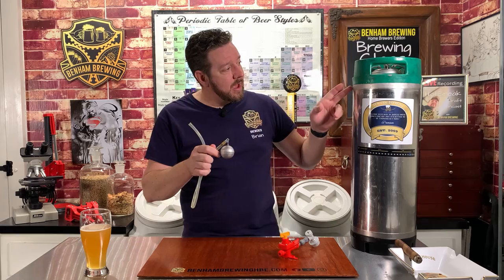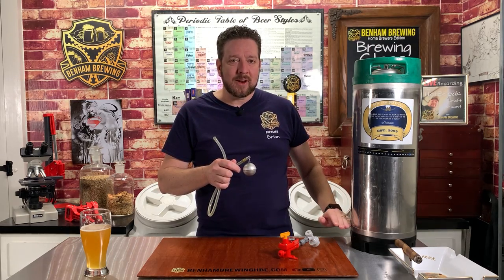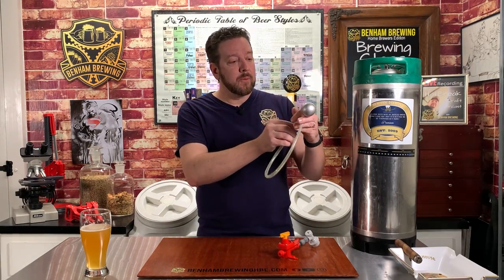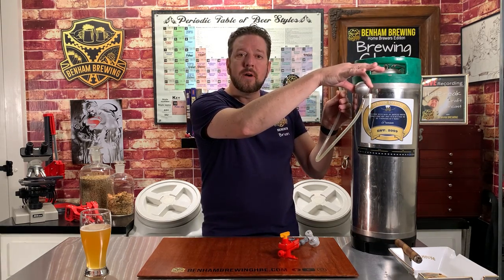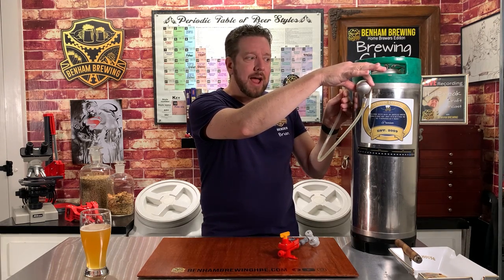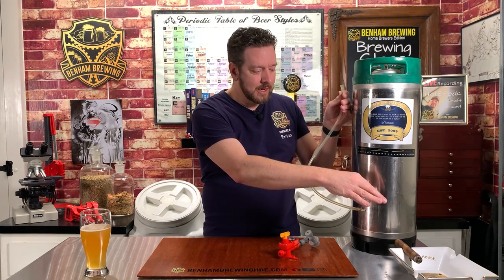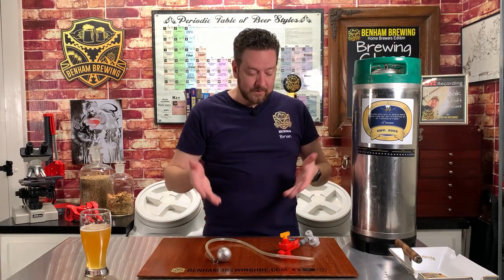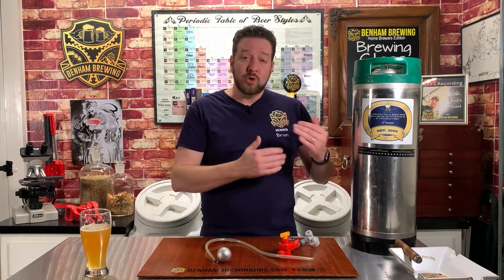Basically, in your keg you already have a dip tube that goes down to the bottom to make sure you get all the beer. Well, if you're fermenting in that vessel, when all the yeast settles out you're going to get a bunch of trub that could potentially clog your poppets or be nasty as you're trying to draw the beer off and transfer it to a secondary vessel. The floating dip tube solves that problem — one end hooks to the poppet, and the other end has a stainless steel float that keeps the tube near the top of the beer. So when you start to transfer out, as the beer level drops, so does the float, keeping it above all that yeast and trub sitting at the bottom of your keg. This is an invaluable item. You're looking at about $10 for the float and $20 for the spunding valve, and if you already have a keg, you can do pressure fermentation — it's that easy.